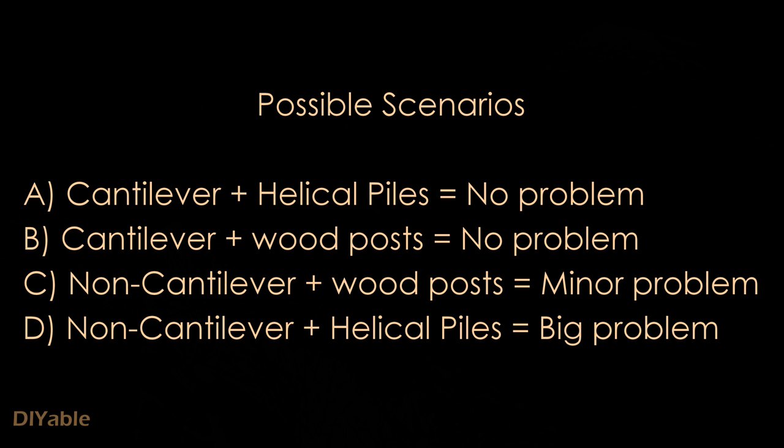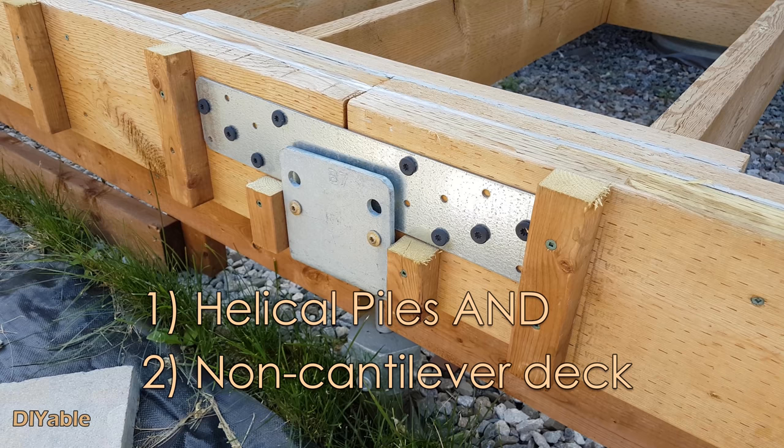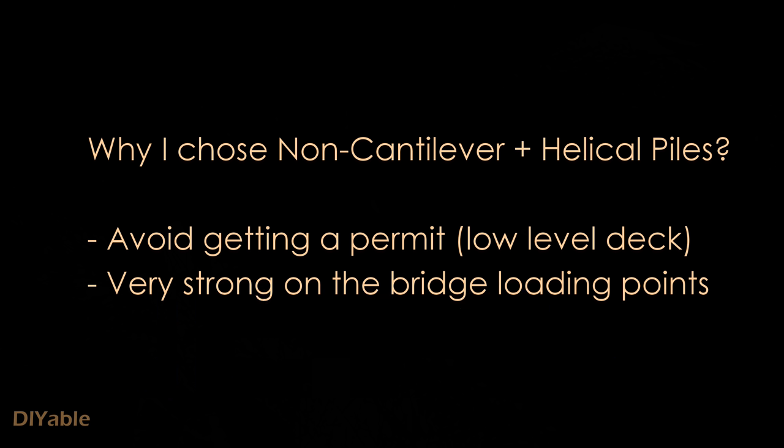There are four possible scenarios. There is no issue if you are building a cantilever deck, which is case A and B. If you are building a non-cantilever deck with wooden posts, you can notch the post and hide it inside the frame — that is case C. The biggest problem is the last one: you only have this problem if you are using helical piles and a non-cantilever deck. If you missed the difference between cantilever and non-cantilever deck, check out part 4 of this series — I explained the pros and cons.